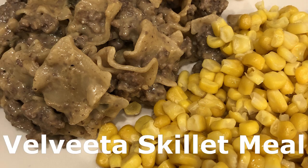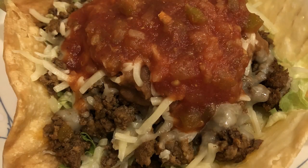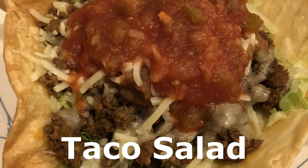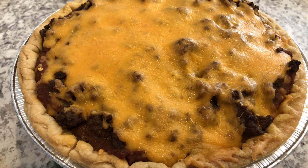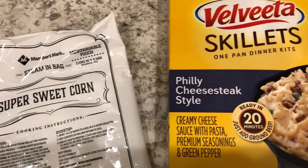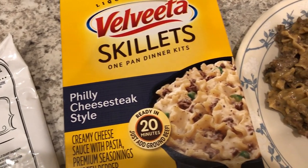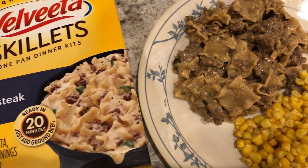Hey guys, welcome back to another week of What's for Dinner. My name is Andrea with Foodimentary, Adventures in Food. In my household there's me, my husband, and our adorable one-year-old little boy. Okay guys, so it is week two of the pantry freezer challenge. I'd love to know how it's going for you guys if you are doing it right along with me.